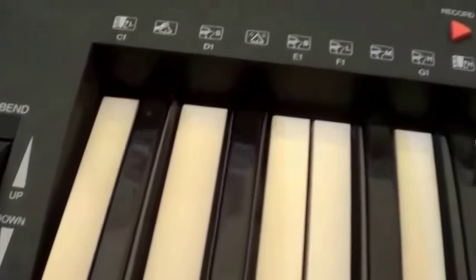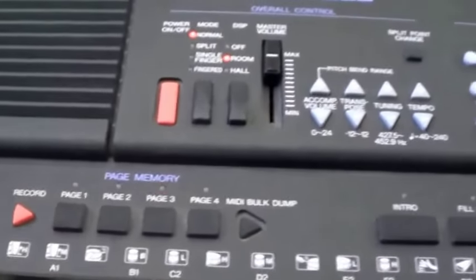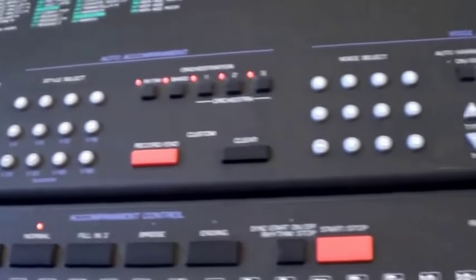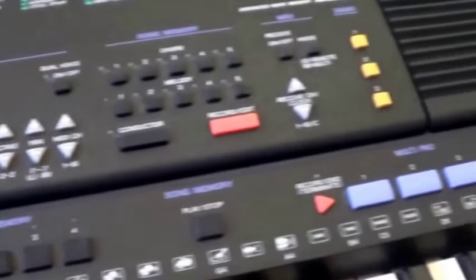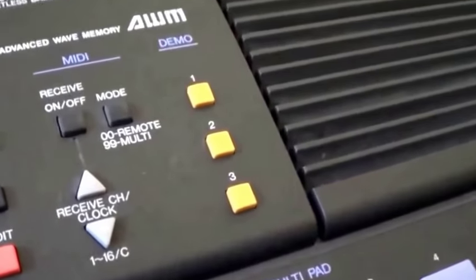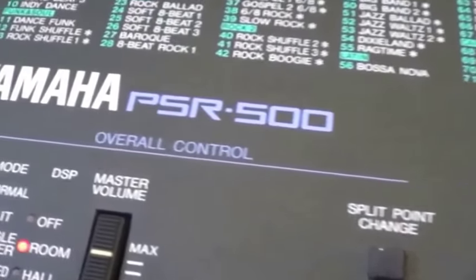Here are some links to some other things that might interest you guys. Thanks for liking or subscribing to Gear Facts — I hope you enjoyed that video. Please leave me a comment if you like, because I'd love to discuss this old keyboard. If you've got any secrets that it might hold, I'd be very interested to hear them. I will upload another video featuring the demo tracks from the keyboard, and I look forward to seeing you next time on Gear Facts. That's the PSR 500 Yamaha.